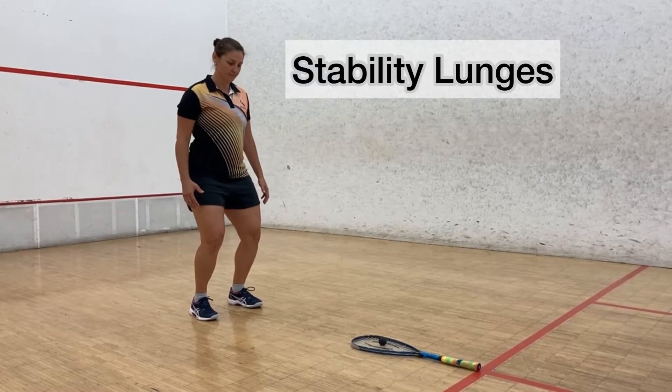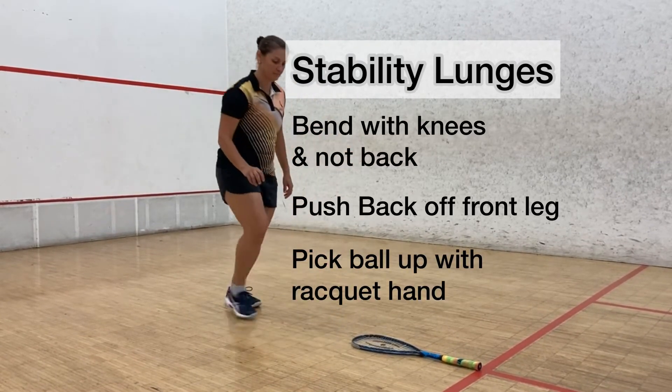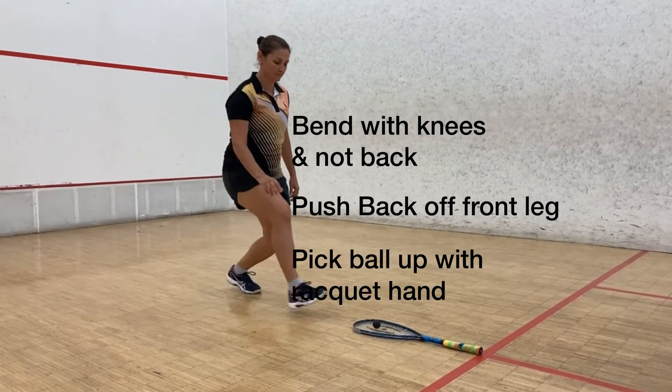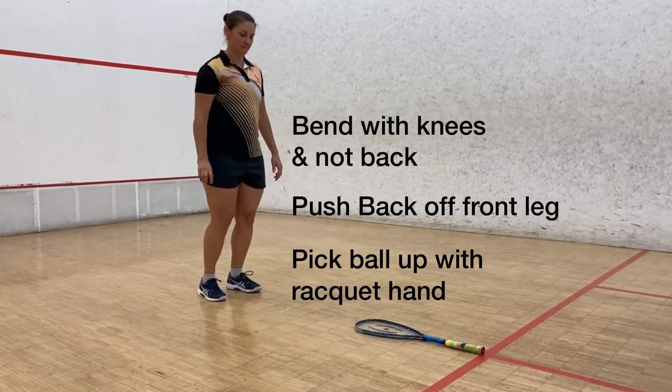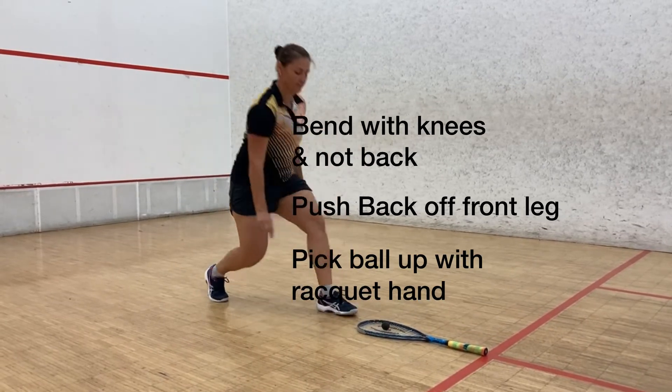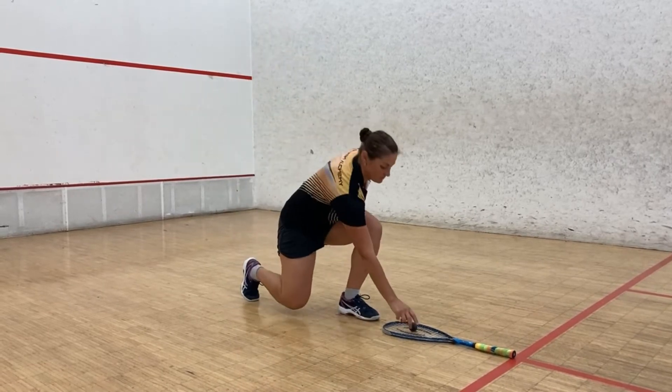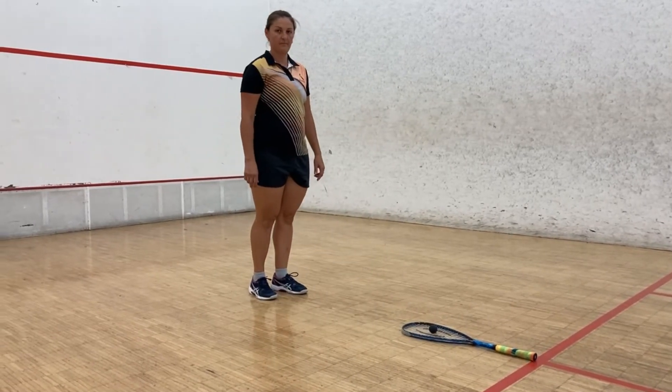Stability lunges. Place a ball on a racket and stand about a meter away from it. Bend with your knees and not your back. Push back off your front leg and pick the ball up with your racket hand. So: bend, pick up, and push back — keeping your back nice and straight and bending with your knees.